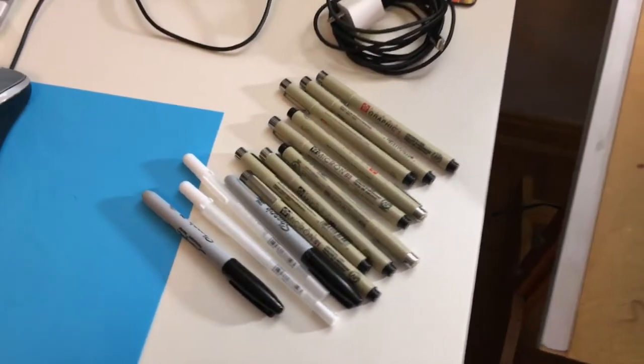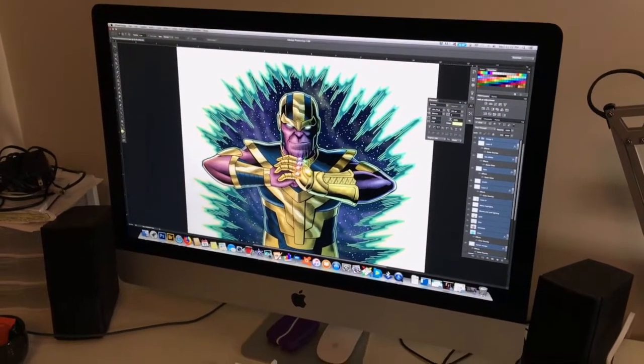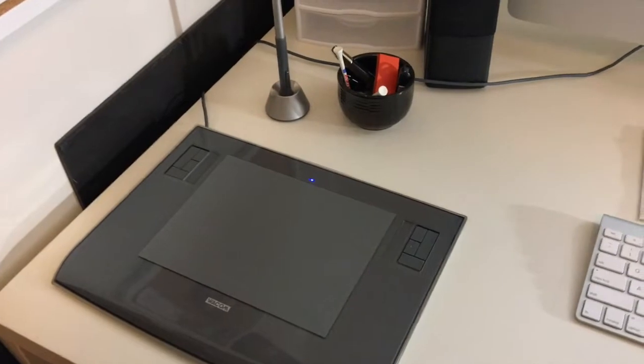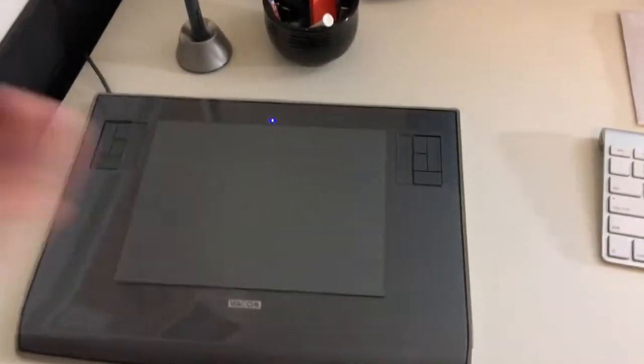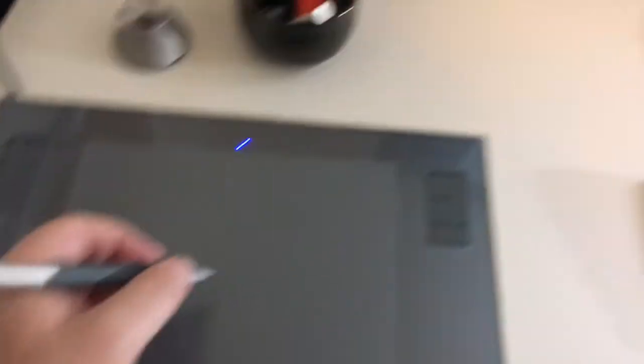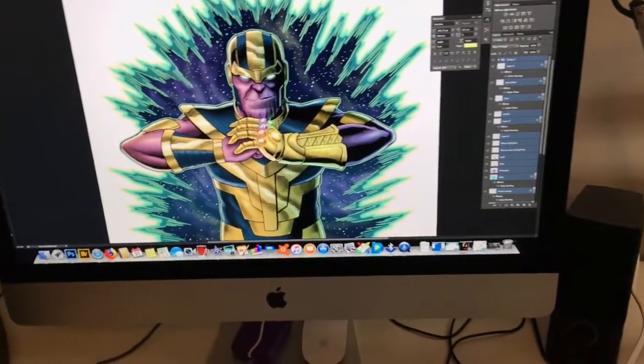This is my iMac — I do all my digital color with this. I have an old copy of Photoshop and an old Wacom — I believe it's an Intuos 3. This thing is ancient, like 15 years old, but it works really well for what I use it for. One of these days I'm going to get one of the new tablets, but for now this works great. It basically translates your hand movements into the cursor.